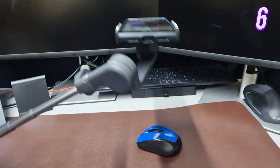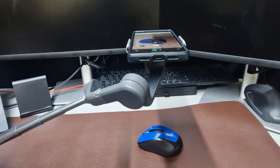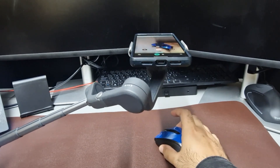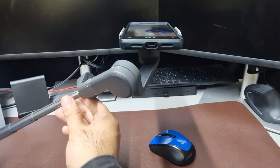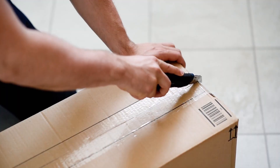Similar to the previous point, I think DJI could make an accessory that allows video to be captured via a top-down view. This is quite a popular way of recording things, and they can target a market that is already thriving — for example, cooking videos or unboxing videos.